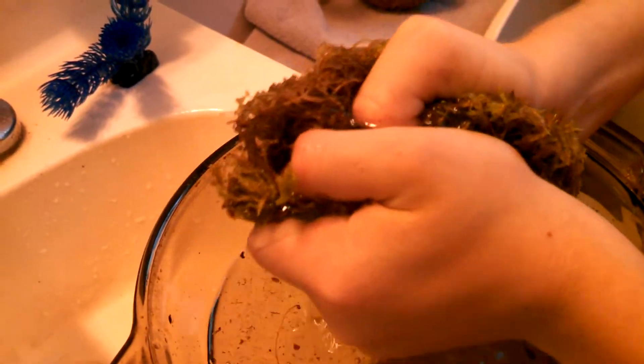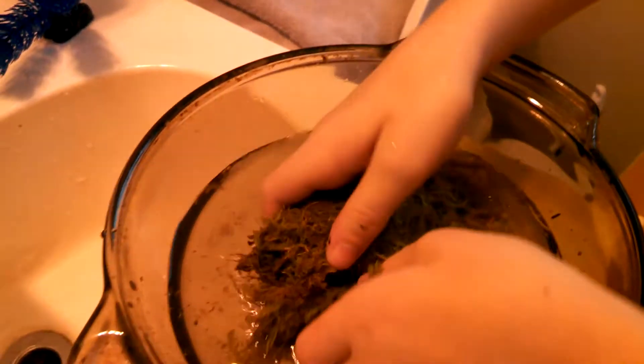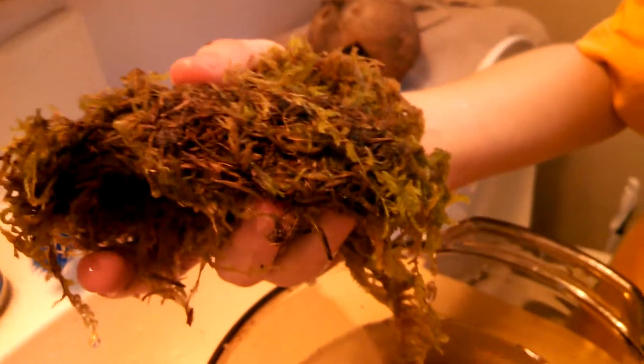There we go — gotta wring it out, remember 15 to 20 percent water still left in. That should be enough. And then we're going to go take it and put it inside the cage for Gizmo.